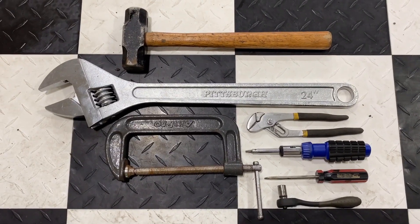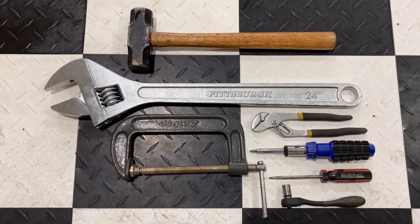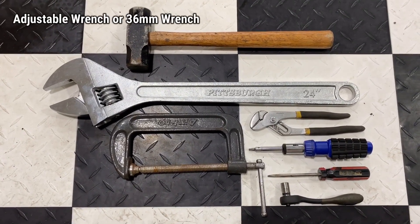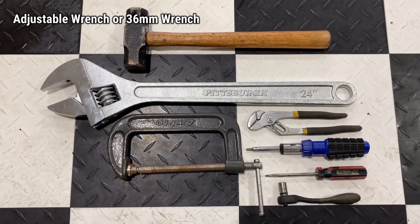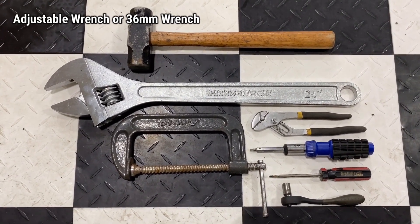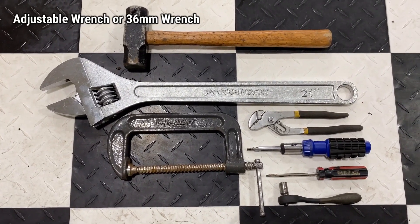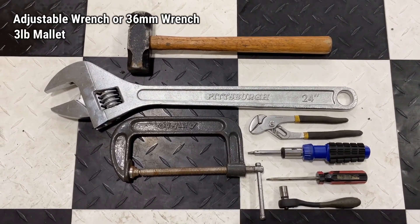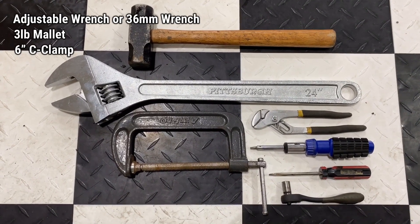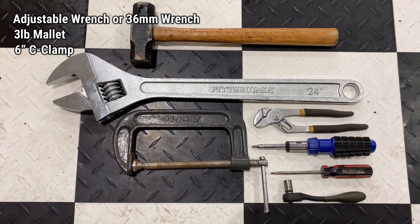These are all the items that you'll need to complete this if you're following step by step the way that I'm doing it. You're going to need either a 24 inch adjustable wrench or you can use a 36 millimeter wrench, because that's the size you'll need to turn the clutch motor nut that attaches to the water pump. I also have a three pound mallet in case you need to hit that to break it loose. You're going to need a six inch C clamp so you can get a grip on the water pump pulley to keep it stationary while you turn the fan.